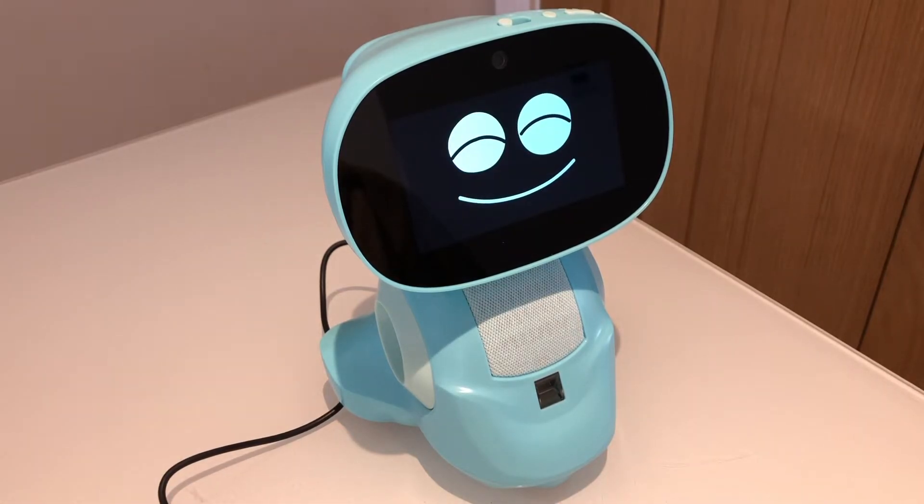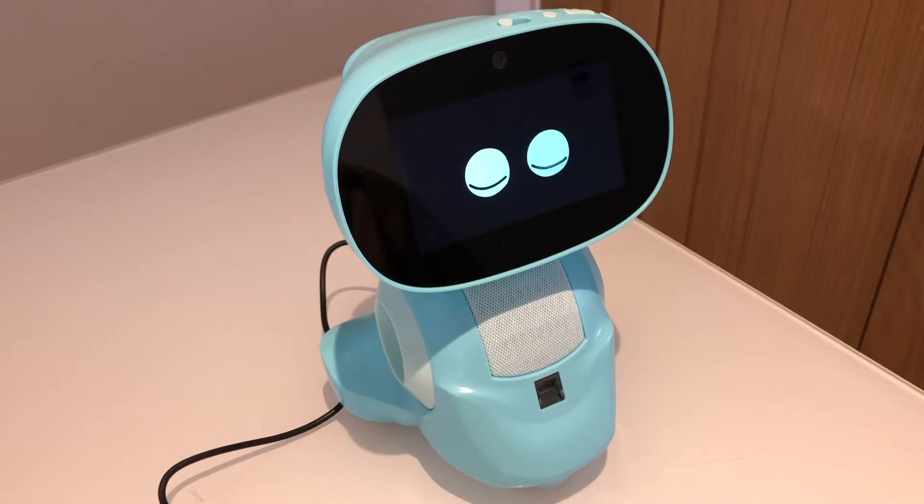Hey buddy, you and I are in for a world of fun. First, let's set up. Okay, let's get cracking.